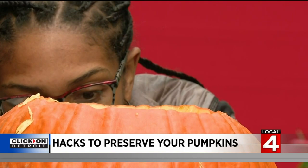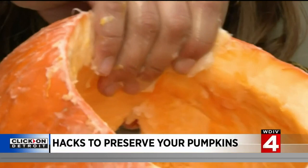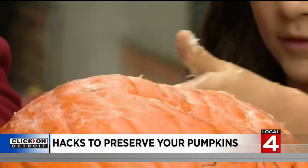The four of us carved away, and then it was time to try everything out. Gianna is the daughter of someone on the Local 4 sales team. We gave her the dirty jobs.